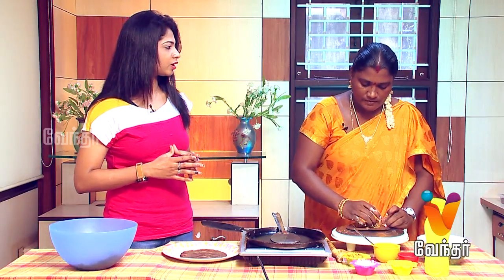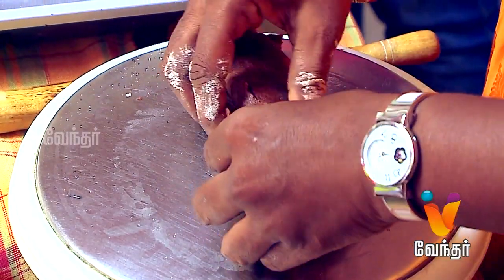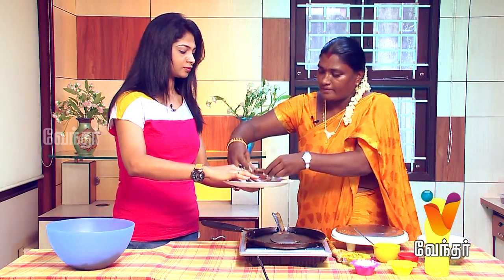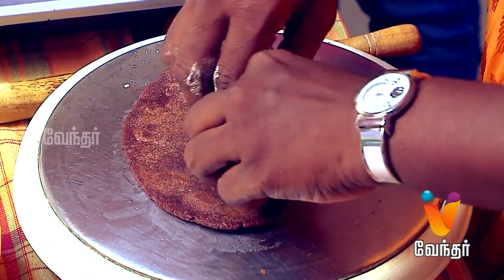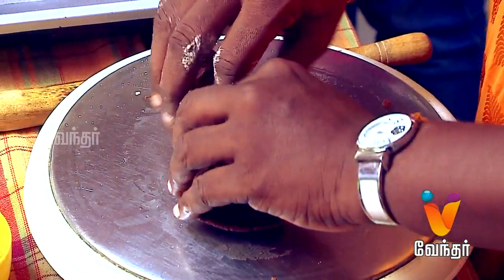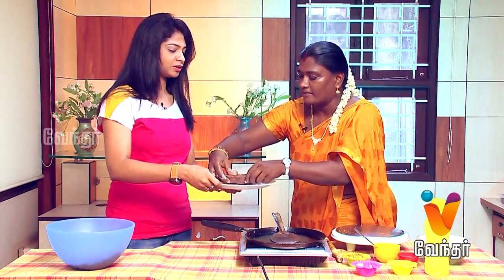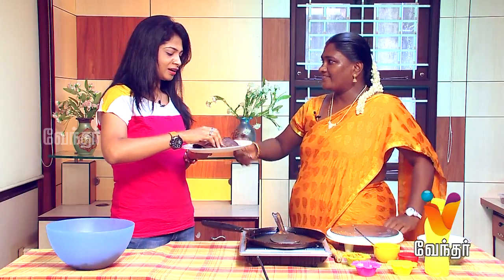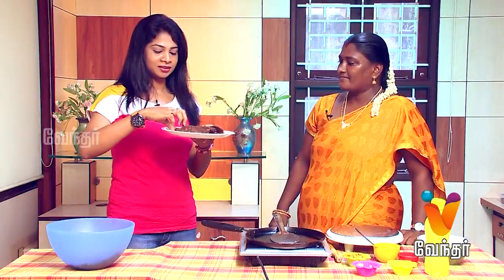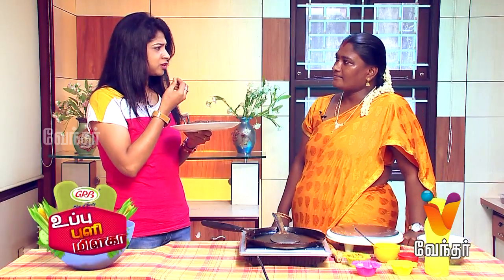Put the nuts in as well. Put it on the plate. Let's mix the coconut and sugar in this bowl to make the sweet filling. We have two dishes ready to taste — both are very crunchy.